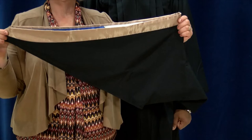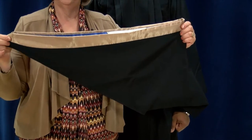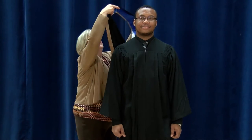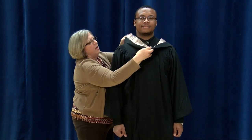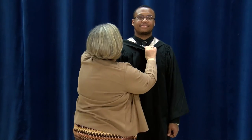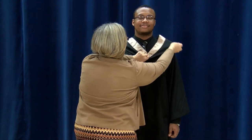For a hood of this style, ensure that the colours are to the top. Go around the back of the graduate and place the hood over their head with the V to the front. Ensure that it lays flat on the shoulders.